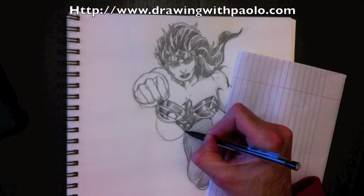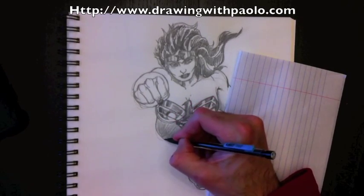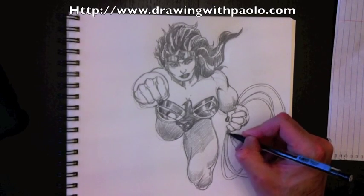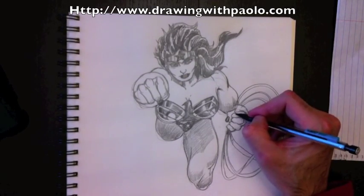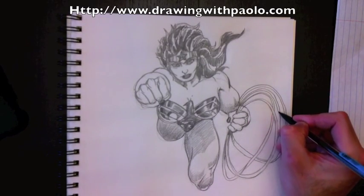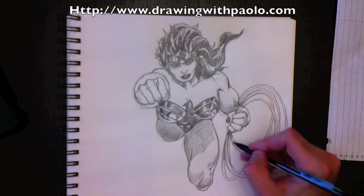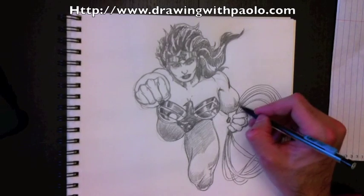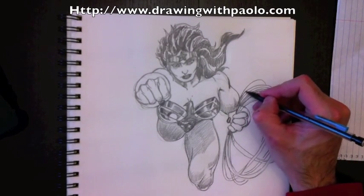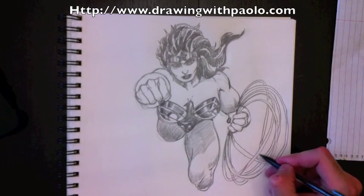We're nearly done, it's coming along really well. We need to do the left leg — this one has fewer details; we're just going to color that in totally dark. Make the bottom part darkest and retrace that a little bit more. All right, now we're going to add more lasso strings here, which is not my favorite part of the drawing. Hopefully you've made yours better. If I were to draw Wonder Woman again I'd draw the lasso differently or not draw it at all. But in drawing you don't really have a choice — you have to draw the things you don't like.